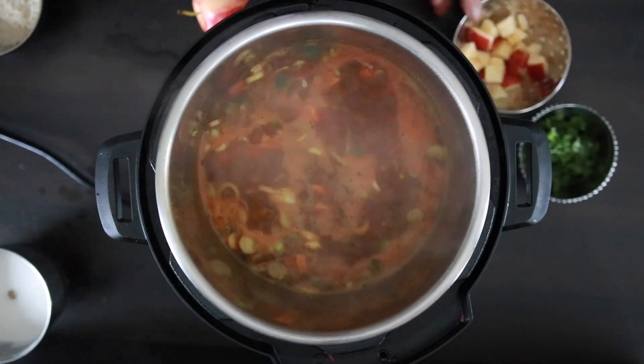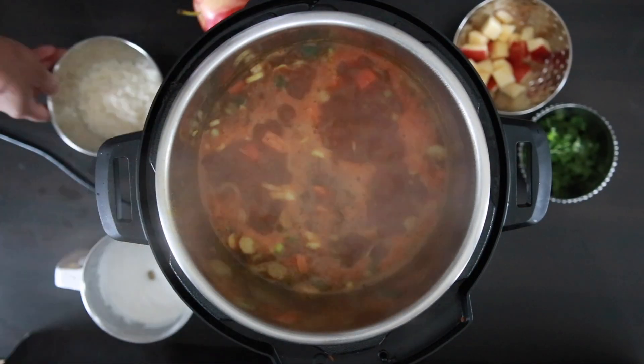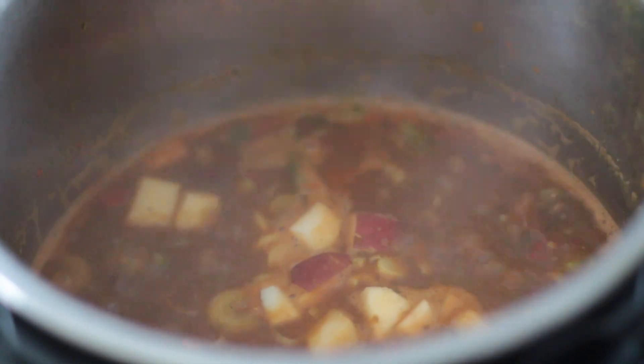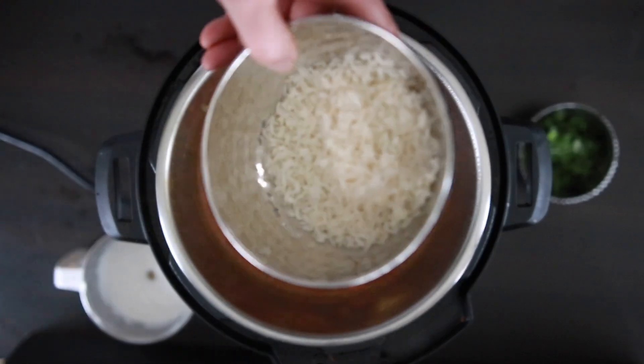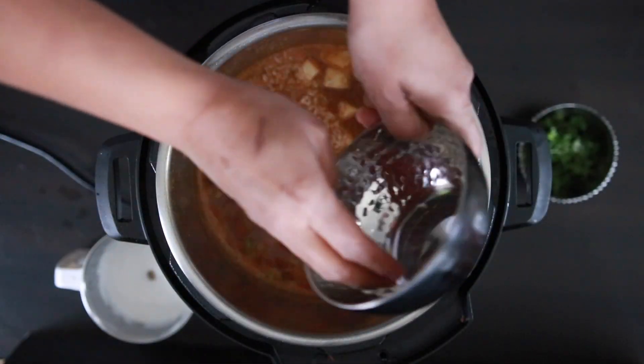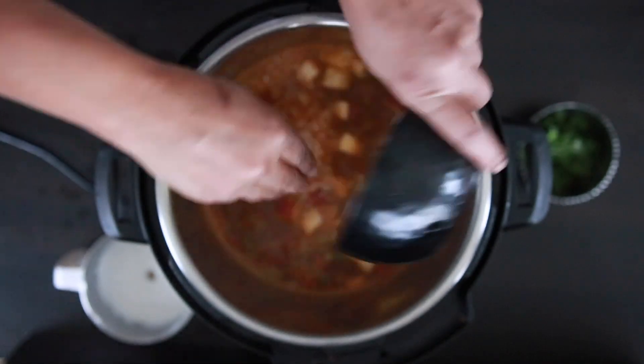Allow the veggies to cook just for a few minutes. For the final few ingredients, I'm going to add in half a cup of cubed apples — this balances the spice really well. I'm also going to add in half a cup of cooked rice; I prefer to add cooked rice as I want to omit the excess starch.